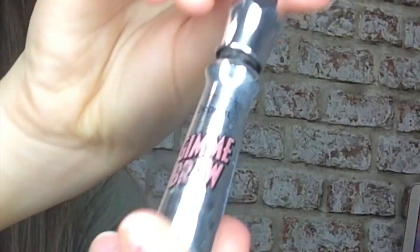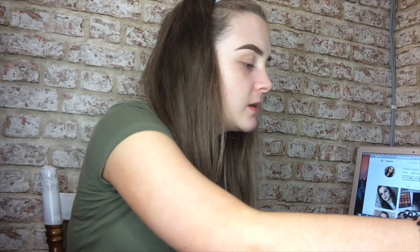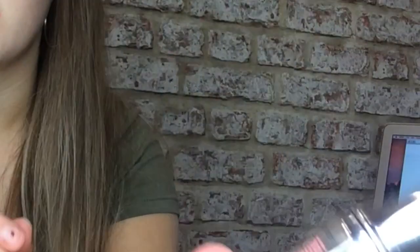I've had the Give Me Brow a good while — the packaging is a bit worn. This is the shade 3. It suits more than just my look. I use this tinted brow gel at the start of my brow and then finish it off with a clear brow gel.